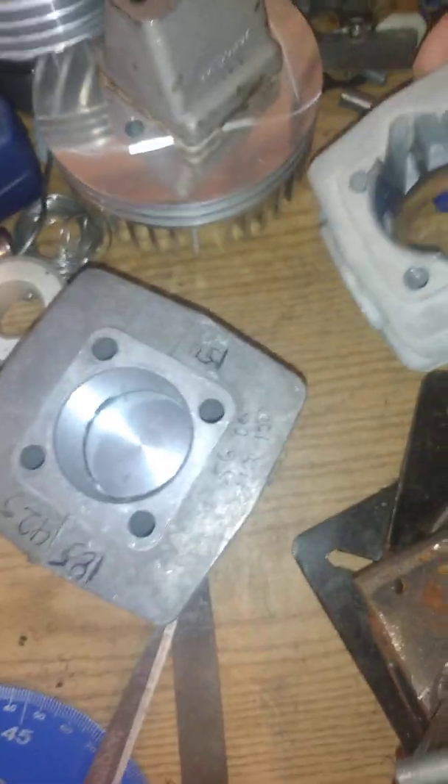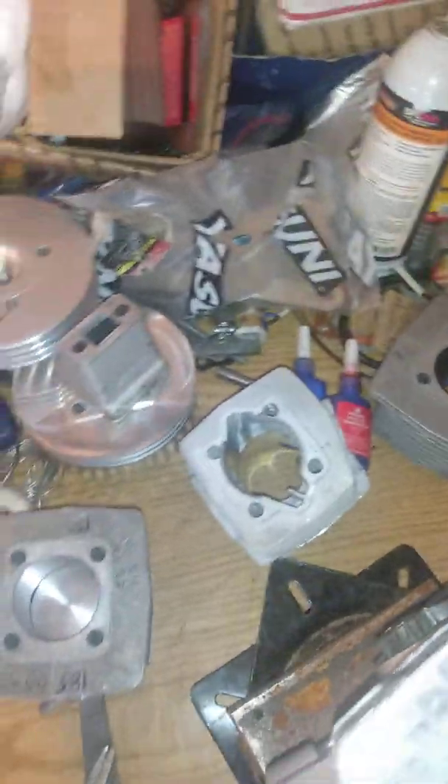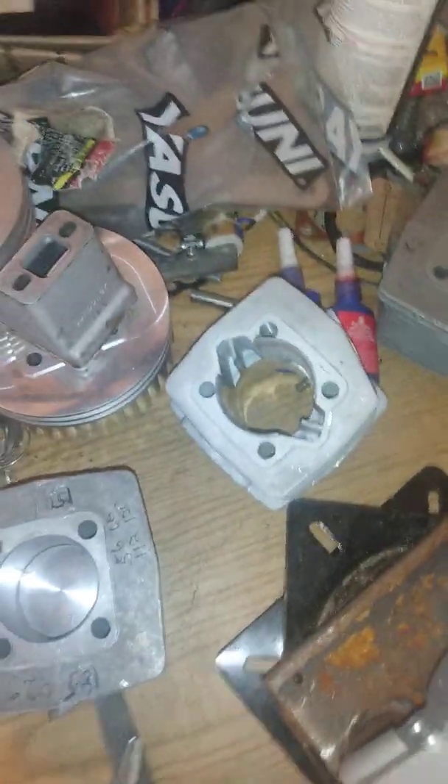Somebody asked how big my boost port is for a reed motor — it's about 10 millimeters wide. Either I get them to open a little bit even with the transfers, or a little bit after the transfer opening. There's not much difference in power, but if you're running reeds and want to pick up some mid-range, boost ports are good. There are boost ports, and then there are boost ports, and then you've got my true transfers.